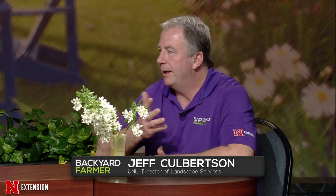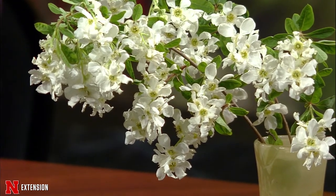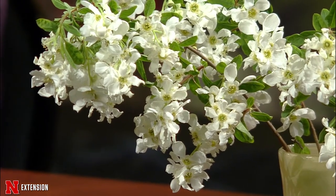Jeff brought in Pearl Bush, which is doing its thing right now. Pearl Bush is very hardy here and does well in eastern Nebraska. It has a tendency to be a fountain-shaped plant — it grows up from a center crown and cascades over, with flowers hanging down around it. They tend to be about as tall as they are wide and can get as large as 8 to 10 feet tall. This one is about 6 by 6 foot, and it's actually a seedling from one of the specimens on campus. Very beautiful, pure white.